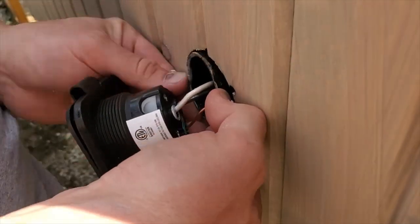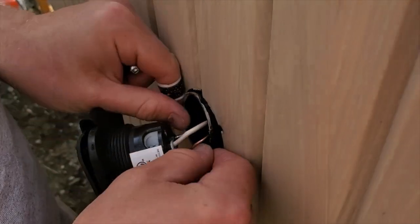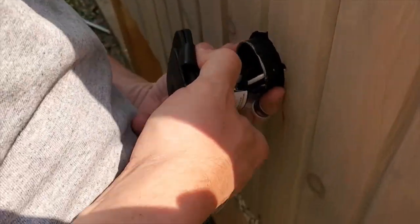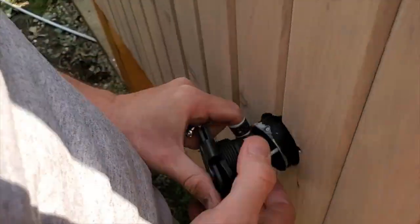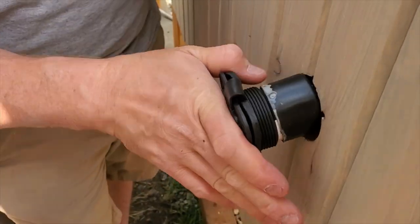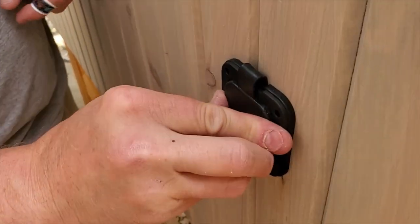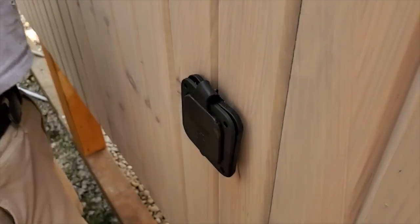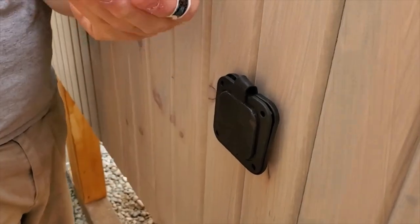I'm going to pull out this little protective sheath that's supposed to be on the back end of it. I'm going to try to tuck it over this and push it in. We'll find where I put my drill and just screw this in.